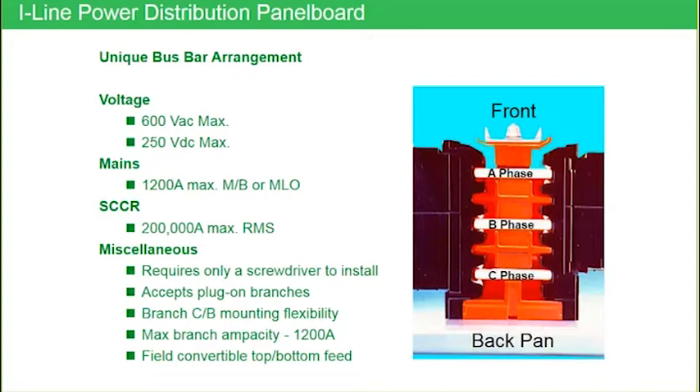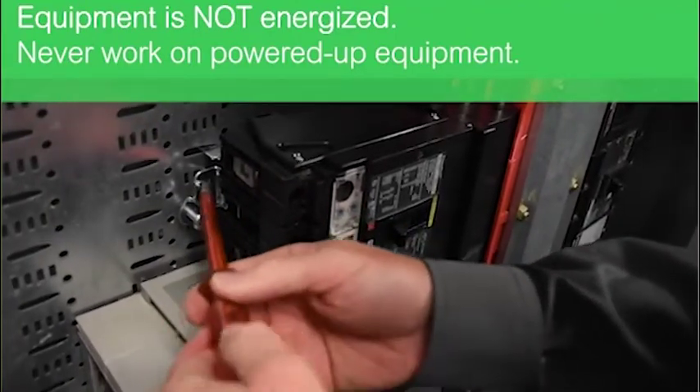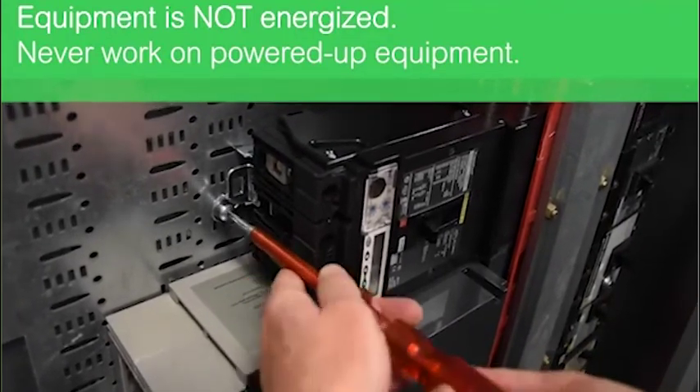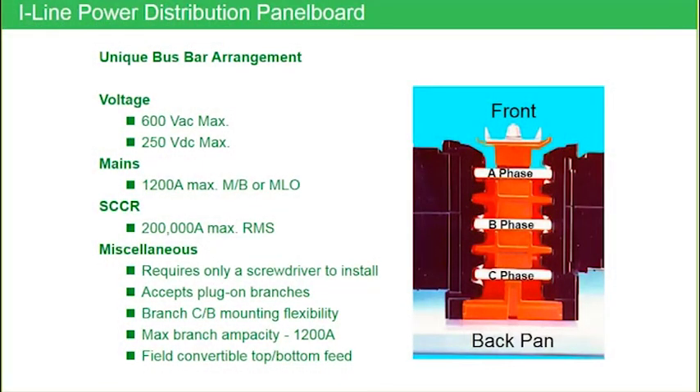200,000 amps short circuit current rating with a series rating. I-Line requires only a straight blade screwdriver to install. If you've never seen an I-Line breaker installed, we estimate about 20 seconds to install an I-Line breaker — I typically can do one in less than 20 seconds. Whereas our competitors' breakers take, we estimate, about 20 minutes to install. So if you're talking to a contractor about labor savings, comparing 20 seconds versus 20 minutes is probably going to catch their attention.